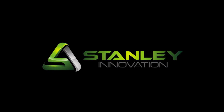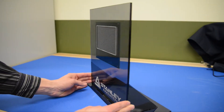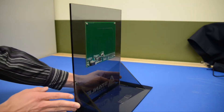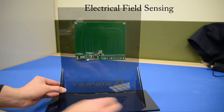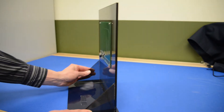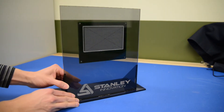Hi, and welcome to a short video on our new patent-pending technology called EFS by Stanley Innovation. EFS stands for Electrical Field Sensing. Using an electrical standing wave, we are able to sense the user's hand in three space about four inches above the board's surface.